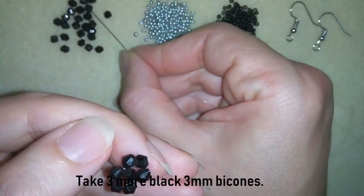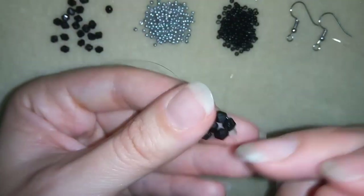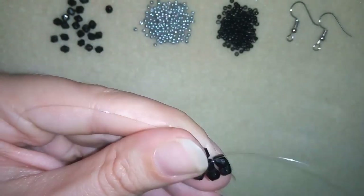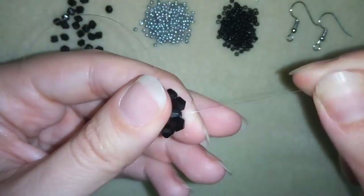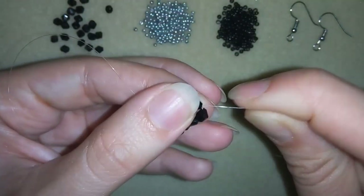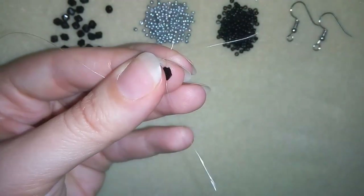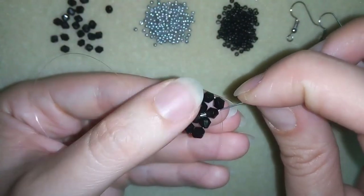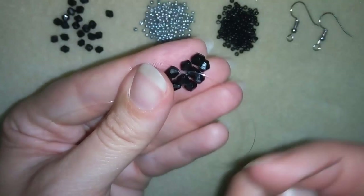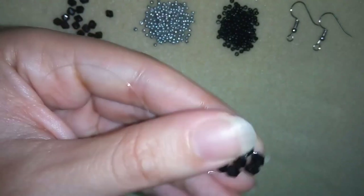Taking again 3 bicones, going back in a circle like that. And I will go in this one, and here in the following, and I will go here as well, and then in this one here in the center.